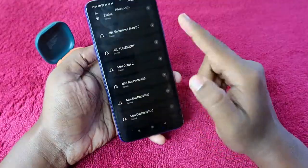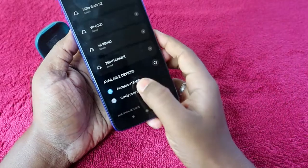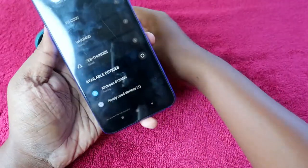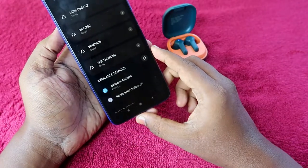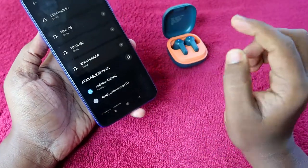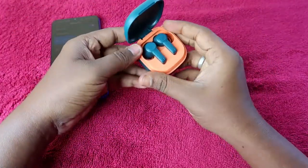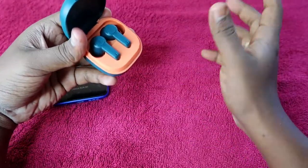Once the earbuds are in pairing mode, go to your Bluetooth settings and scroll down to available devices. You will see the Boat Airdopes 411 ANC listed — click on it to pair. It will ask for allow access; click allow and then click the pair option. The earbuds will now pair with your smartphone.